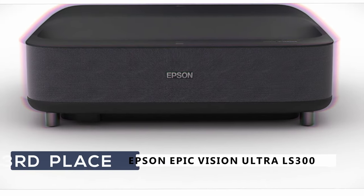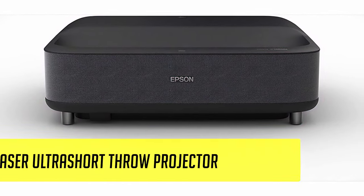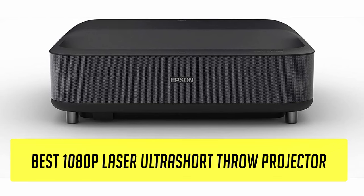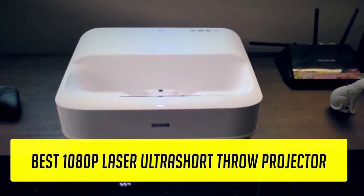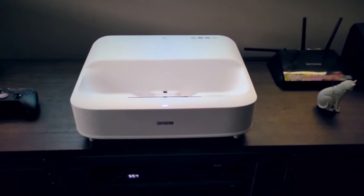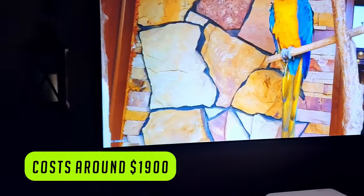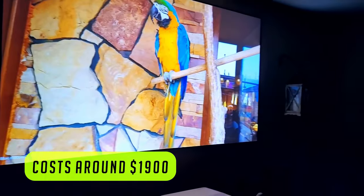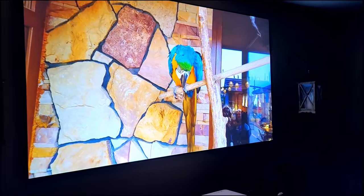Coming in at number 3, we have the Epson EpiqVision Ultra LS300. This is the best 1080p ultra short throw smart TV projector. I know the video is called 4K projectors, but I thought I'd include a 1080p option for those who can't afford the 4K one. This is not an outdated old projector — it's actually the newest projector on this list, released in November 2020. It is priced at around $1,900, so there's some compromise on the 1080p aspect, but all other features are topped to the max.